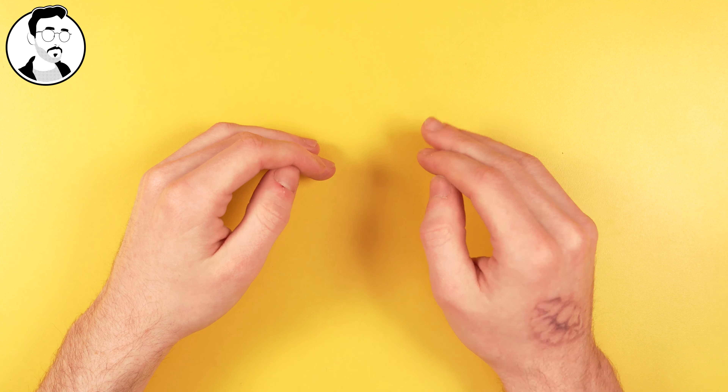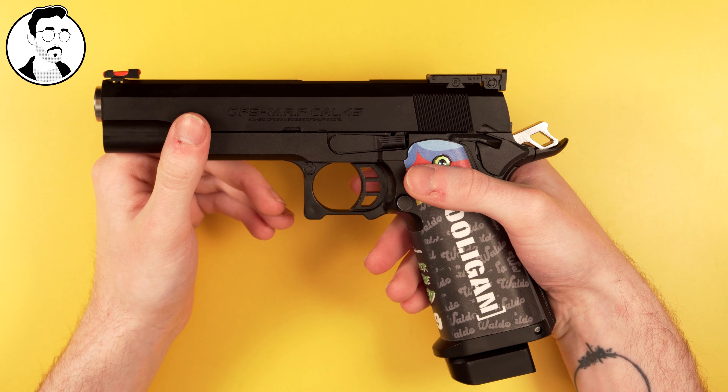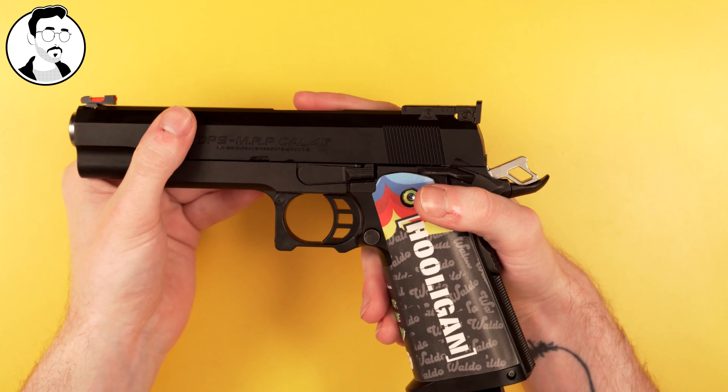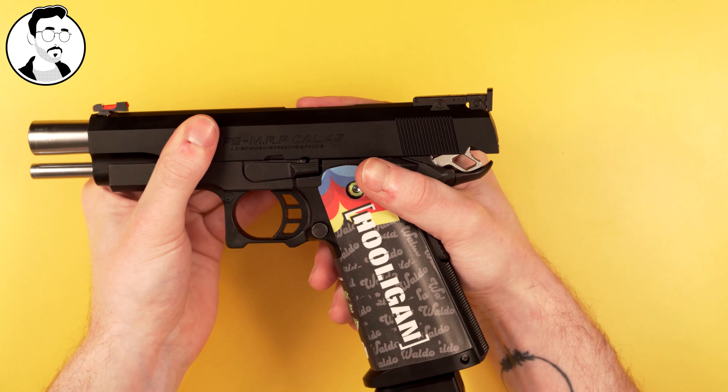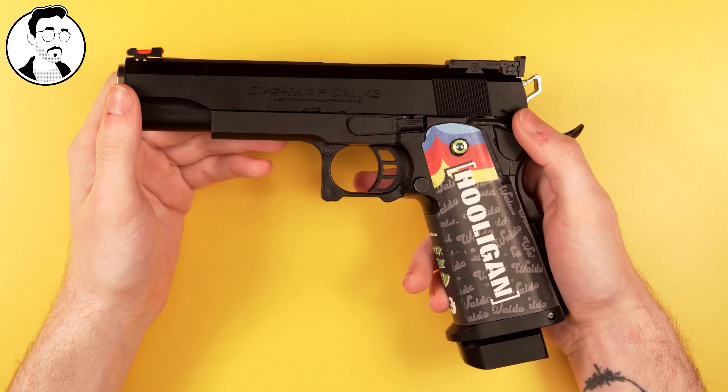Here's a little visual example. I've got my high cappa here that I use for my work, and I'm going to show you what you want to be achieving with short stroke. With short stroking, ideally you want to make sure your slide goes back far enough to cock the hammer, just, and then carry on back forward. On a stock setup, the slide moves much farther back than it needs to after cocking the hammer, and this is to enable slide lock.